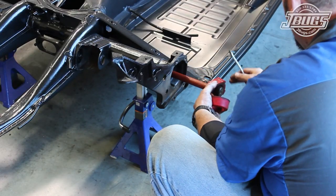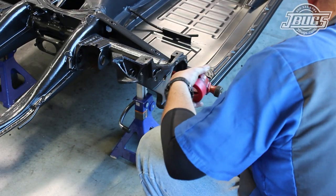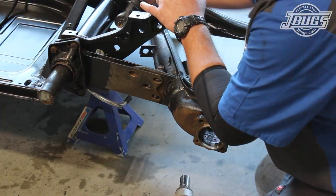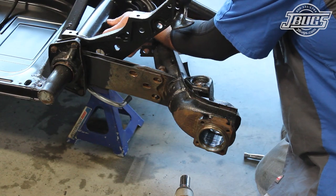Once the process is finished on both sides, we can clean up the areas on the chassis and the other parts that we just removed. All the parts will be painted, and then we'll cover the reinstallation soon.